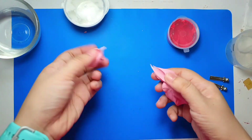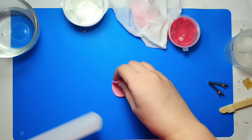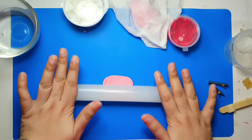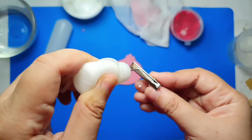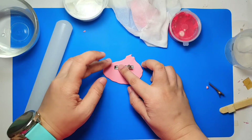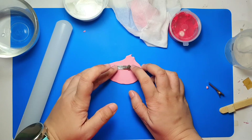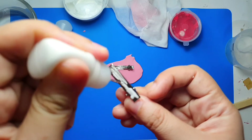We need the cat ears to attach well to the clip, so we need to start by creating a clay base. Grab a small ball of the pink clay and gently flatten it into a thin strip. Place glue on top of the clip — wood glue works well, but for a more lasting hold use a stronger glue — then attach the clip face down on the sheet of clay.